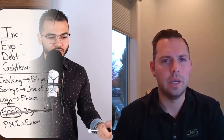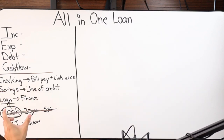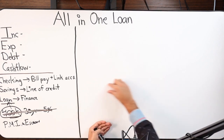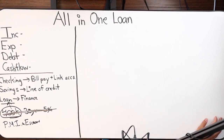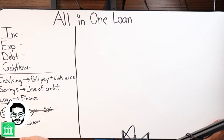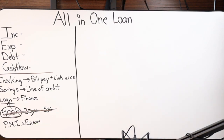Having control of more of your money in a scenario like that also contributes to paying down that debt even faster. So that is what it is — it's a checking, it's a savings, it's a loan all in one. When you log in, you're actually going to see two things: your checking account and your savings account, which is also your line of credit — it's the same account at the end of the day.